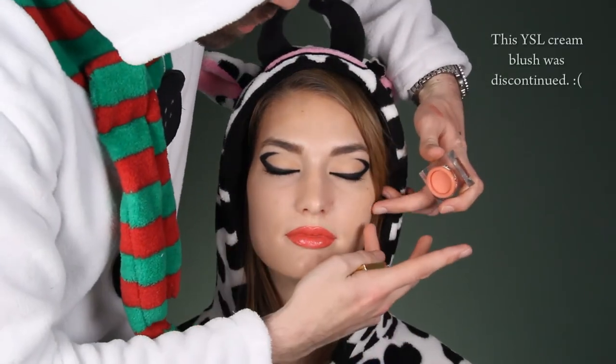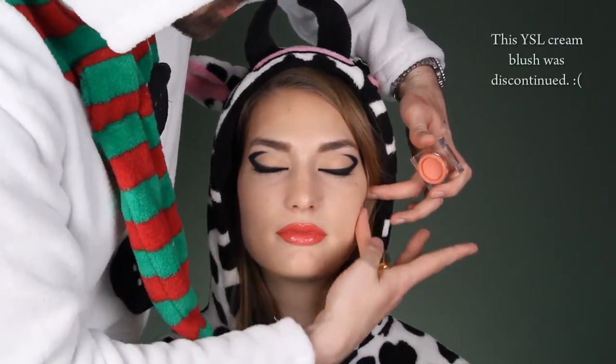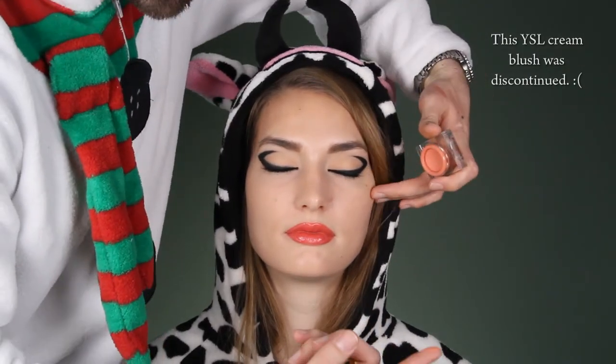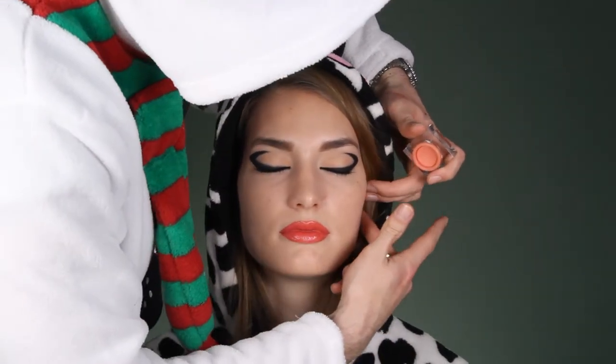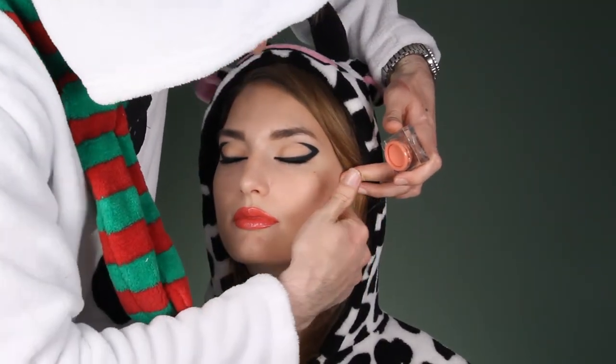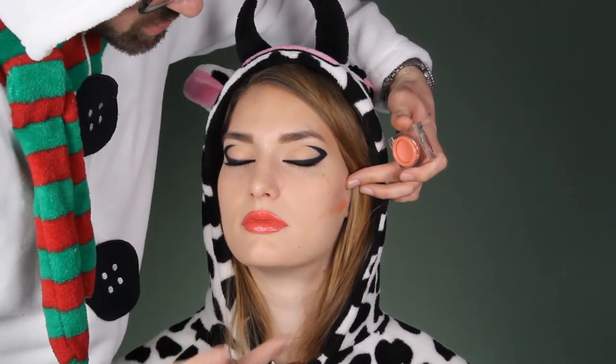When you're applying cream blusher on the face, make sure you don't powder the face — you can powder it later. So put it on your finger like this. Check where your bone ends; this is where her bone ends, you can feel it. So you just put it on a finger, then go from the middle part of the ear — here you press it on, put your finger like this, and it will guide you through where the bone is.